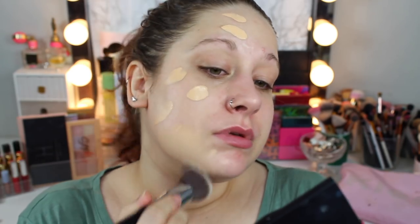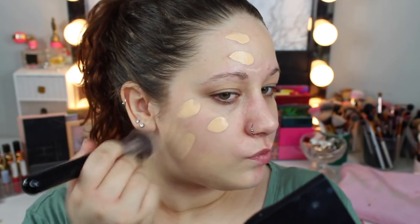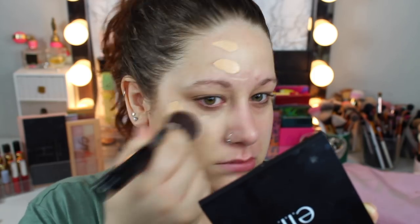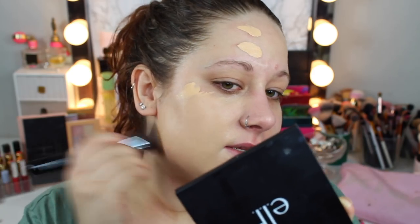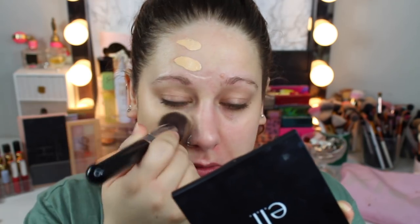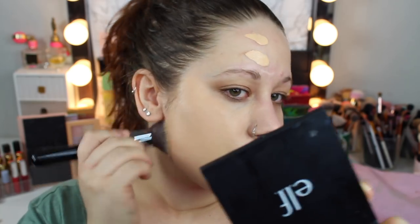I'm going to blend this with my Sigma F80 brush. It doesn't feel heavy and the shade is a little bit off, but it doesn't really matter. It's not full coverage — it definitely feels like a medium foundation. I did have some spots and it covered those up, but the brush is not the right way to apply this.